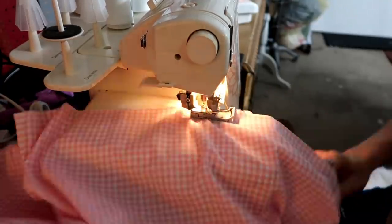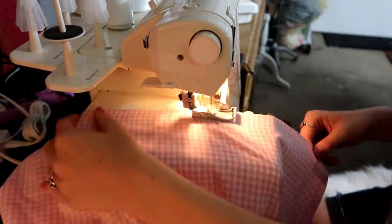Now that my skirt is one complete piece, I serged the bottom so that I could press the bottom up later for a hem.